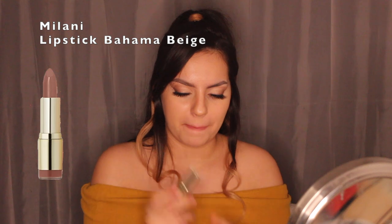This kind of gives me Ariana Grande hair vibes. Now onto the last step — I'm going in with the Milani Bahama Beige lipstick. And this is the final look!